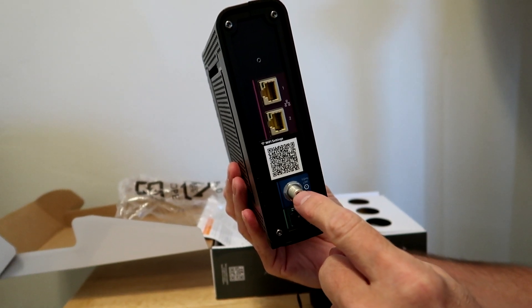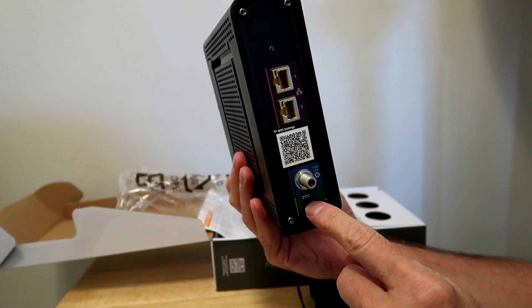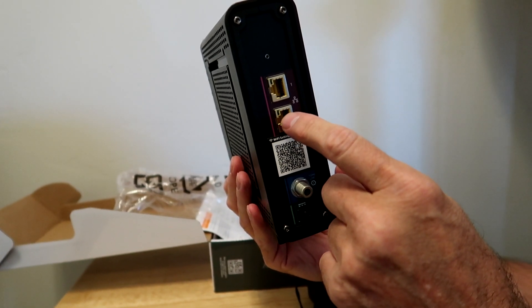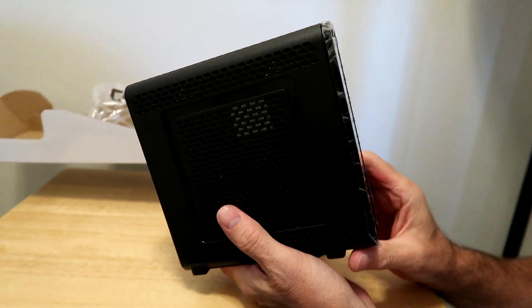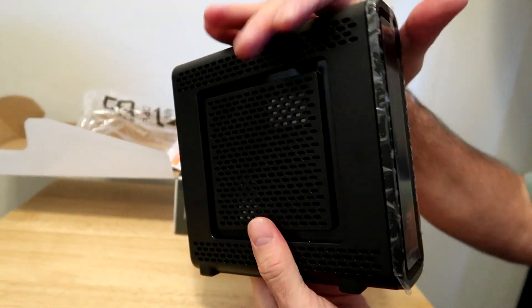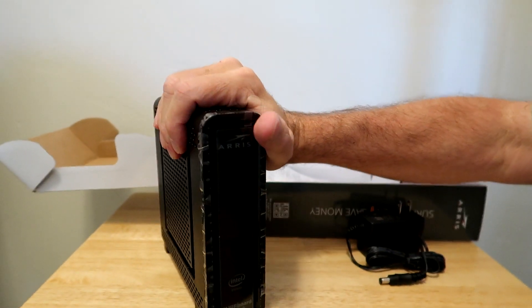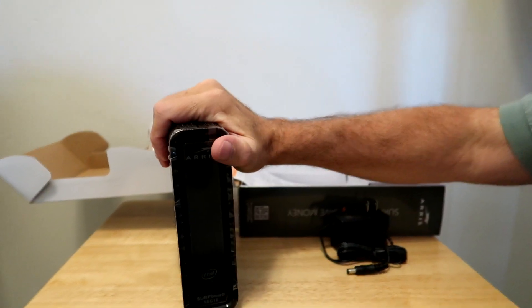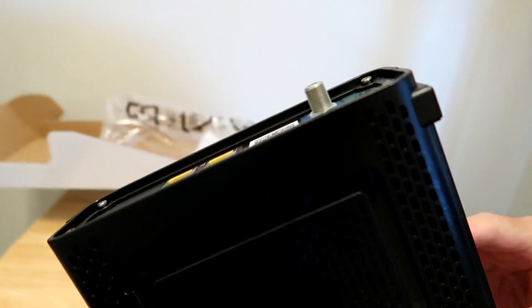The Wi-Fi comes through the cable, so we're going to hook it up there, power it up, hook up the PC to Ethernet, and then I have to call Comcast and let them set it up. I guess I have to give them the serial number of the device, which is on the bottom.